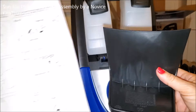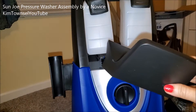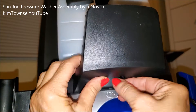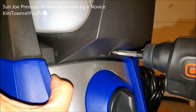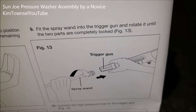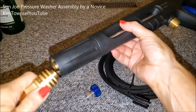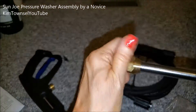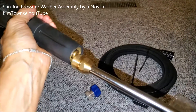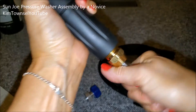I'm assuming the hose holder goes up here. More screws. Oh look, something went on easy. Get the spray wand into the trigger gun and rotate it until the two parts are completely locked. It doesn't really show you which end goes in, so we'll find out, won't we? Nope — I guess it's this end. Whoever wrote the instructions — you got jokes!